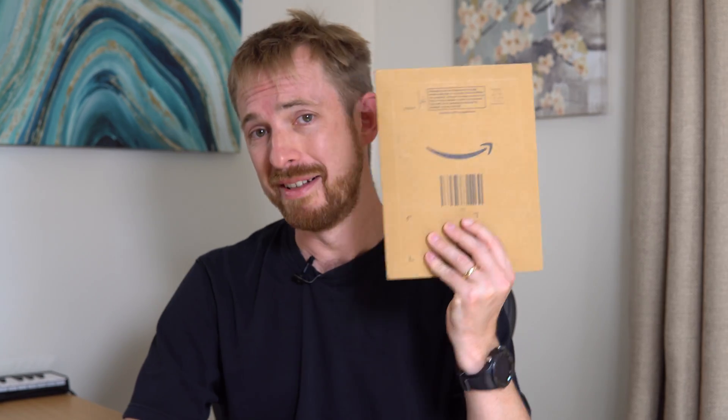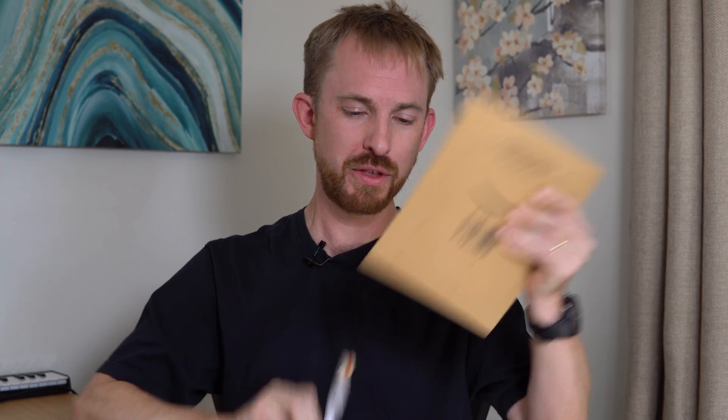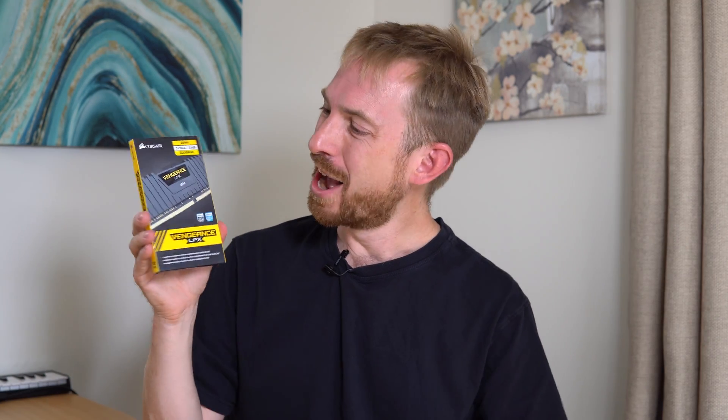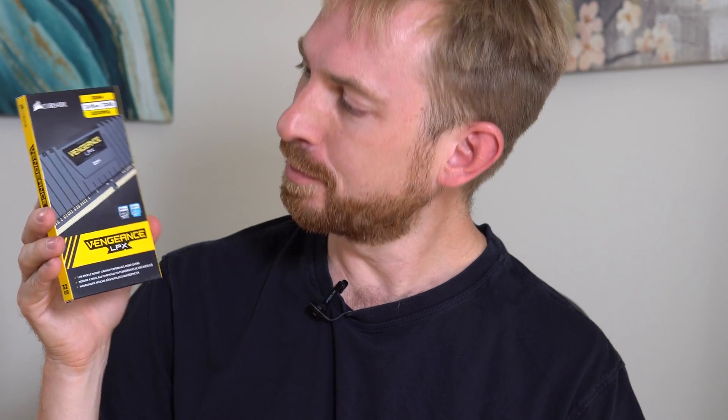But of course, I realized very quickly I needed RAM. That's why I did a quick next-day order so that I could get RAM for this video. And directly from Royal Mail's hands to mine is some RAM from Corsair.